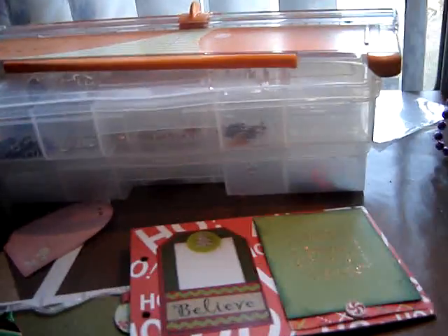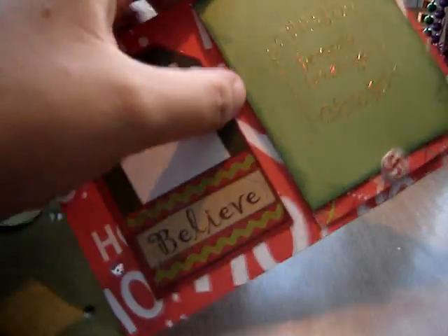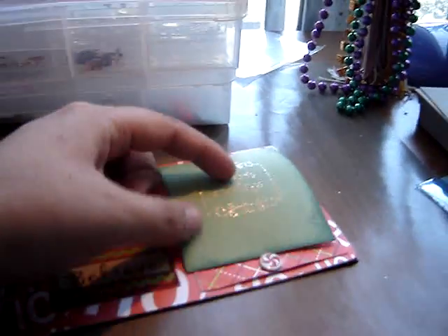The next page — sorry, my cats just want to be with me when I'm up here. This opens up, and then you can add more pictures or journaling, and then it slides back in.